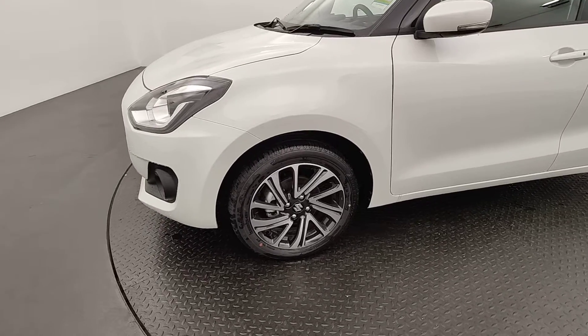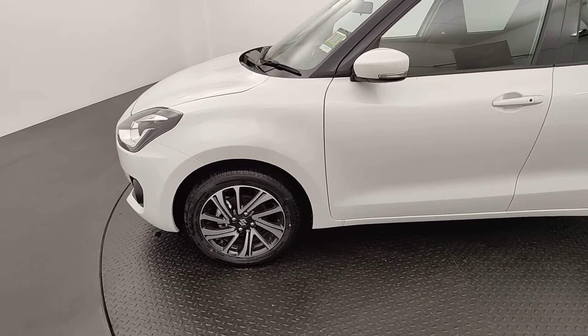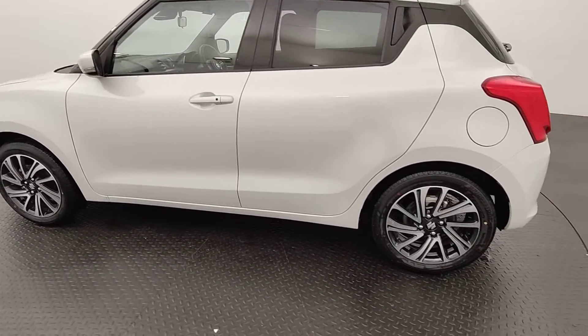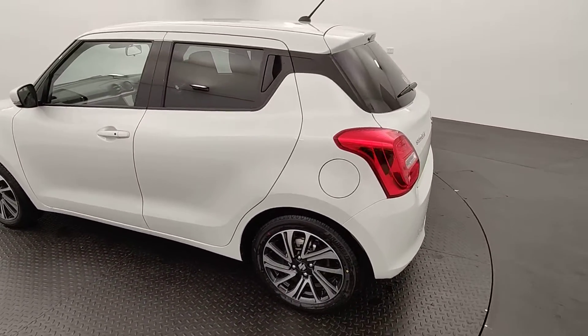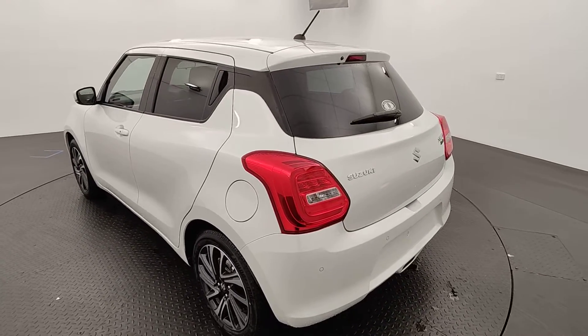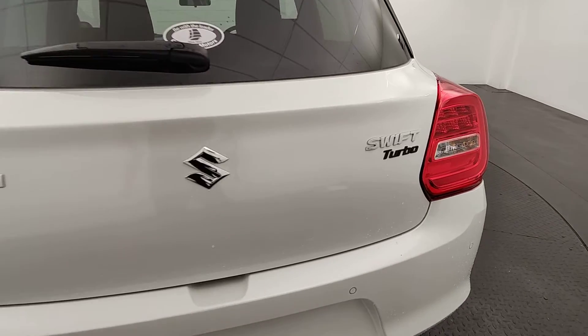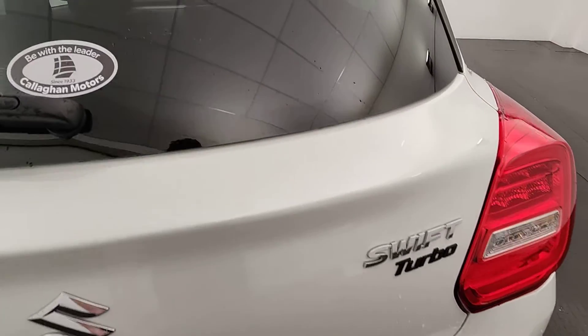16 inch two-tone alloy rims look absolutely fantastic. Integrated blinkers on the side mirrors as well — those wheels look amazing. Floating island design throughout the Swift model looks fantastic. Coming towards the rear, chrome facing is still here along with your little Swift Turbo logo.